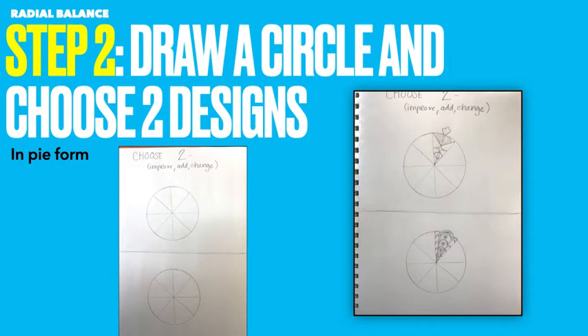Step two is to draw a circle and choose two designs. I just traced whatever I had around — I think it was a roll of tape — and divided it with my ruler, then chose two. I did not do the full circle; I just chose one design and filled out one pie. Choose two of the designs you liked and add them to one piece of a circle. That is step two.